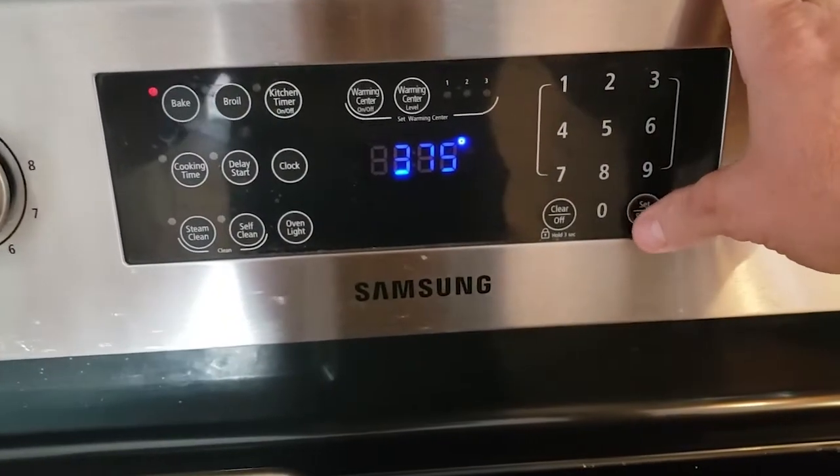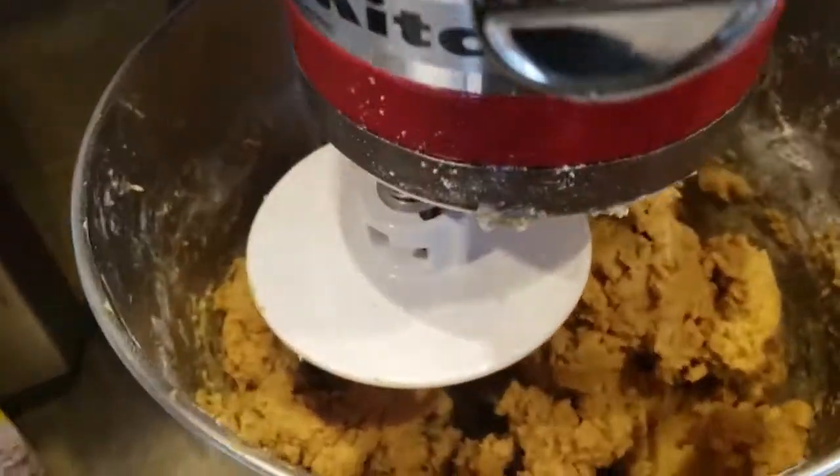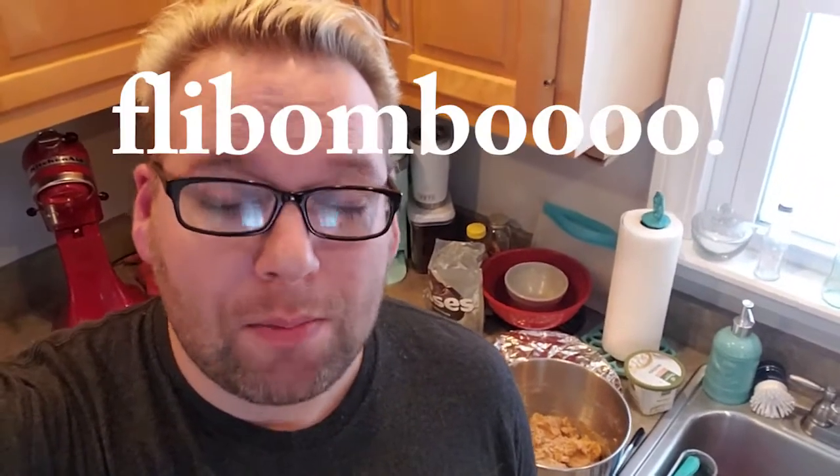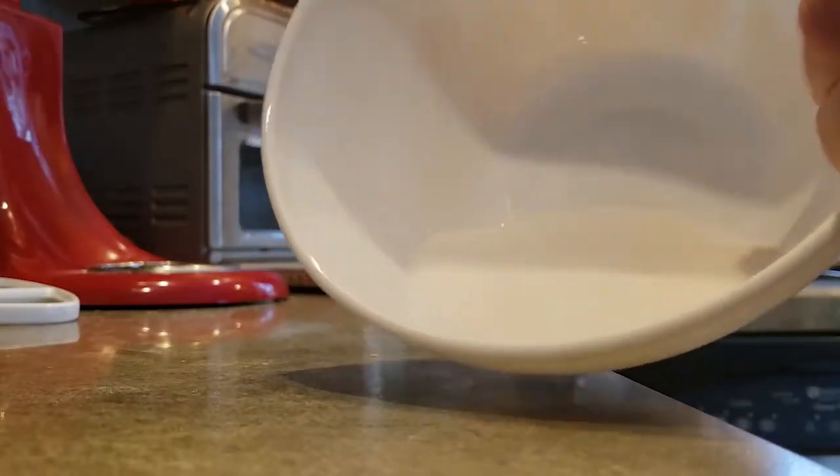375 degrees. It smells real good. So now I'm gonna shape the dough into one inch balls and then dip them in sugar. I got this recipe from Betty Crocker, and I just wrote it down on a napkin. Hopefully I remembered everything correctly. We'll see. A bowl of sugar.